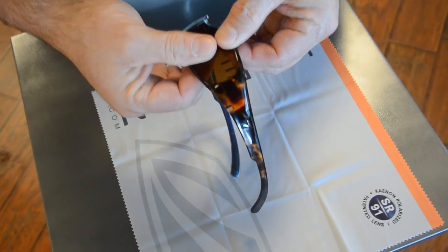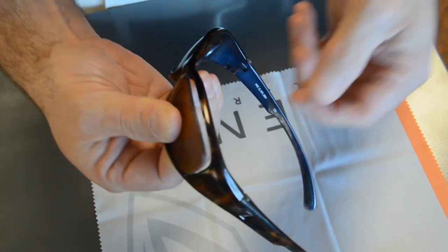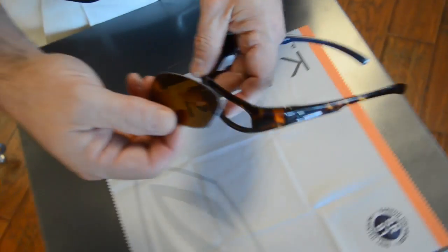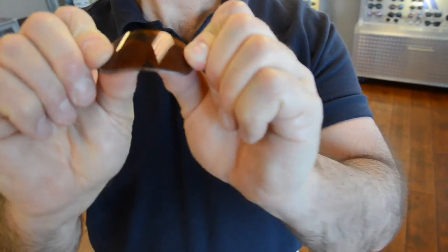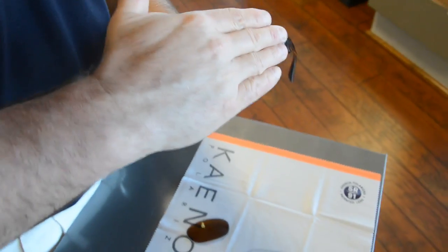We pull it apart, rotate our fingers, and the top comes out first. To put it back in, the lens has to be flexible. Any polycarbonate, Trivex, or plastic lens would be that flexible.